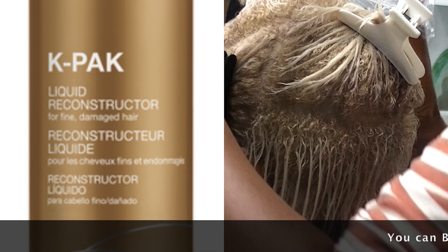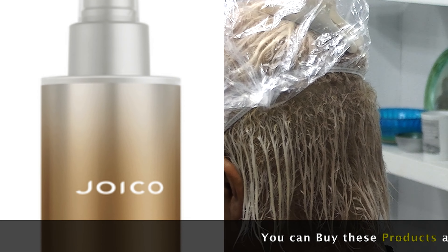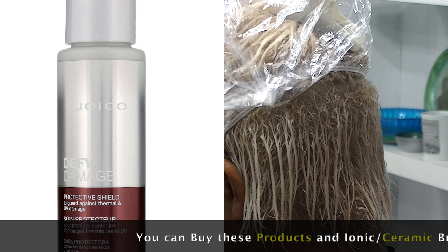After finishing processing the toner, I'm using the liquid reconstructor by Joico as a leave-in conditioner, and I'm backing that up with the Joico Age Defy Protective Shield.